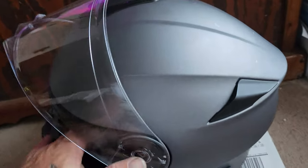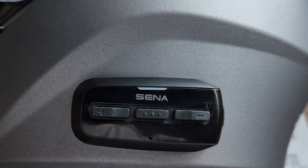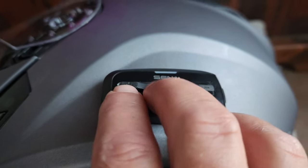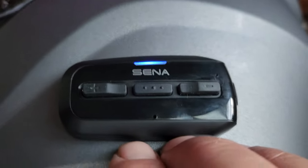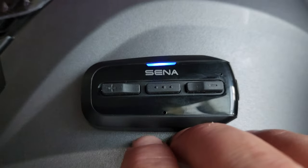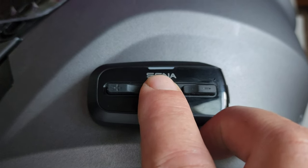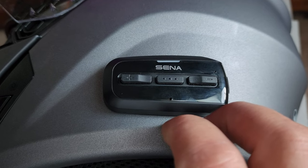I'm gonna turn this helmet on the side here. You can see the Cena buttons — you've got your positive on your left and your negative. What I mean by that is these two buttons here — you push them in at the same time. It says 'phone connected.' Now it's on. Mash the center button to connect to other helmets — it'll give you a beep. Now it's trying to find another helmet.